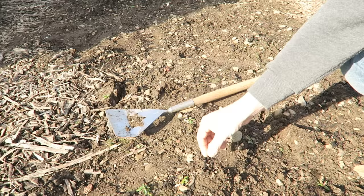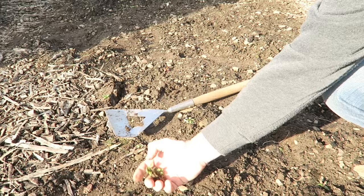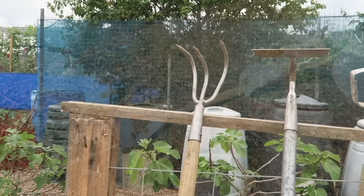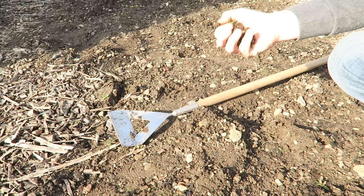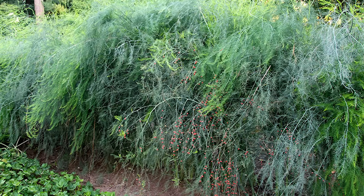Weeding asparagus plants is very straightforward, but because asparagus roots are shallow you want to hand weed the area — simply pull the weeds out when they're small. Don't be tempted to use a hoe, even though that's a gardener's best friend, because you'll very likely damage those plants. You only need to do this until June, because after June the asparagus will put up its fronds and will shade out most weeds from that point.